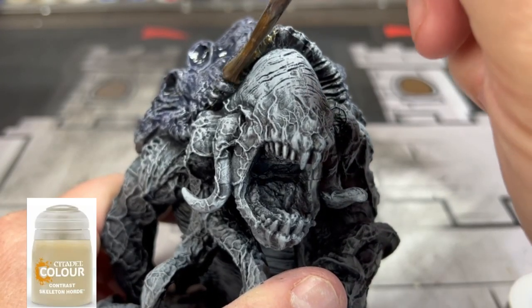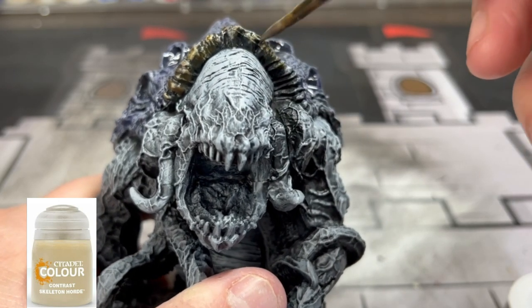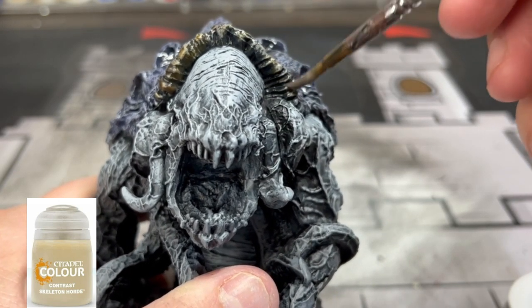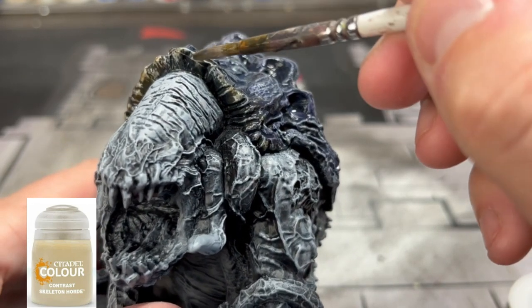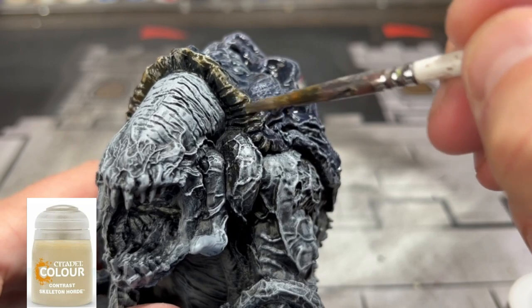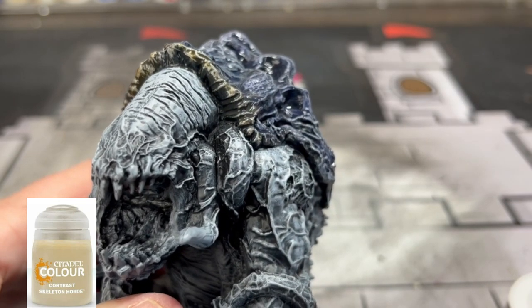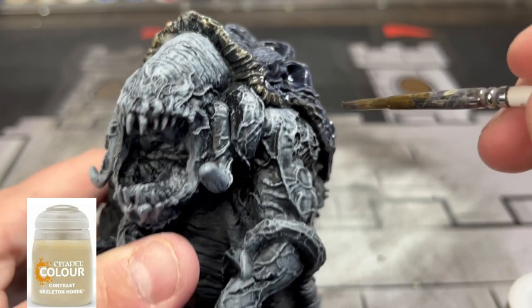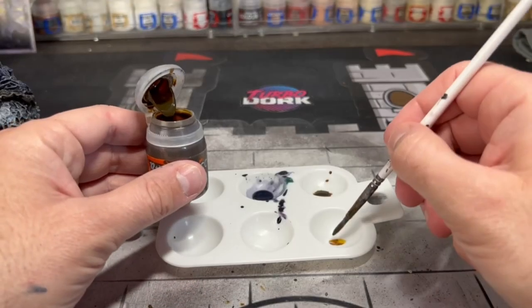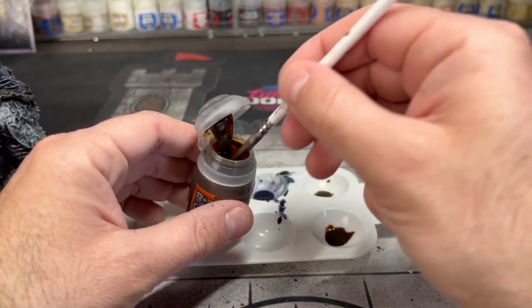While that shell is still wet, take some Skeleton Horde and put it on the edges of the miniature. Blend it in with that purple-bluish color we have going on and it'll make a nice little transition once it dries.